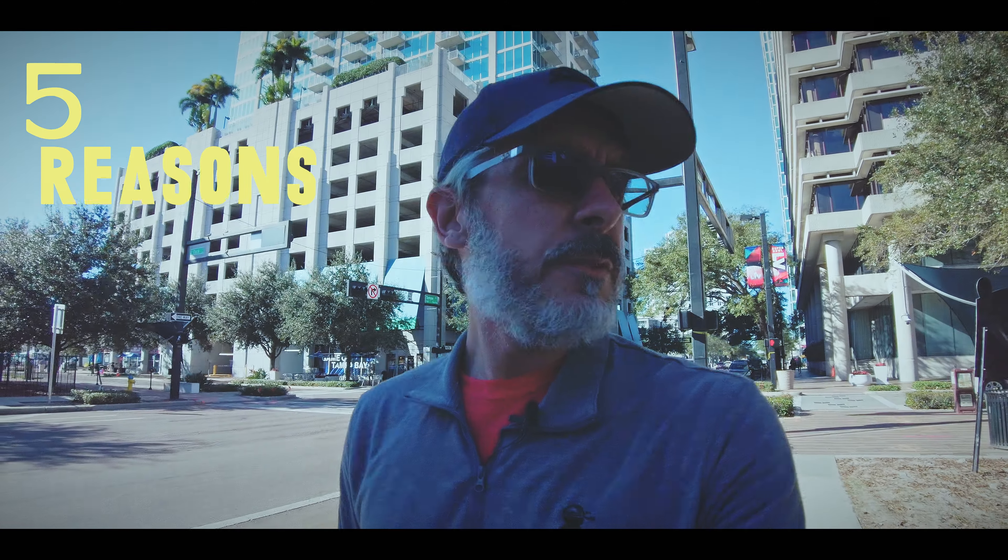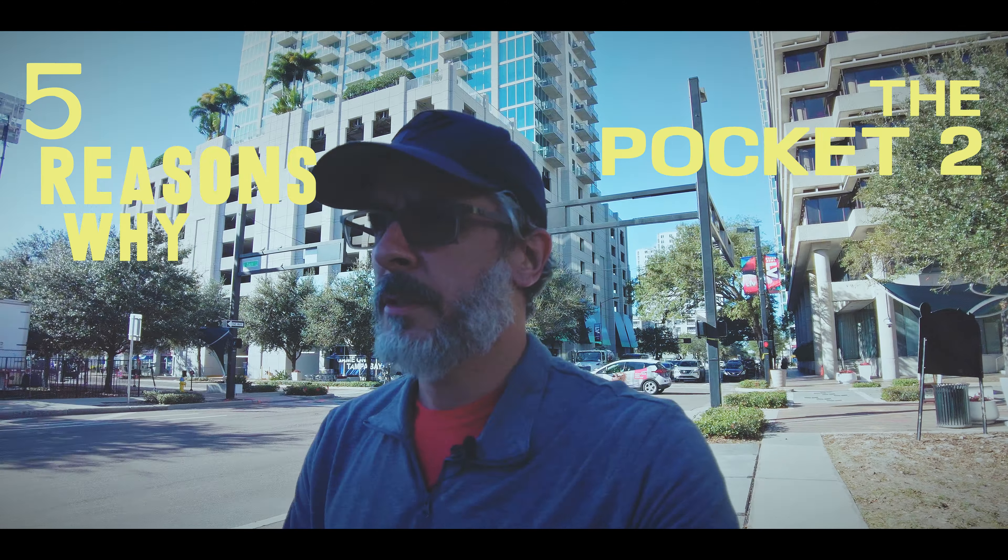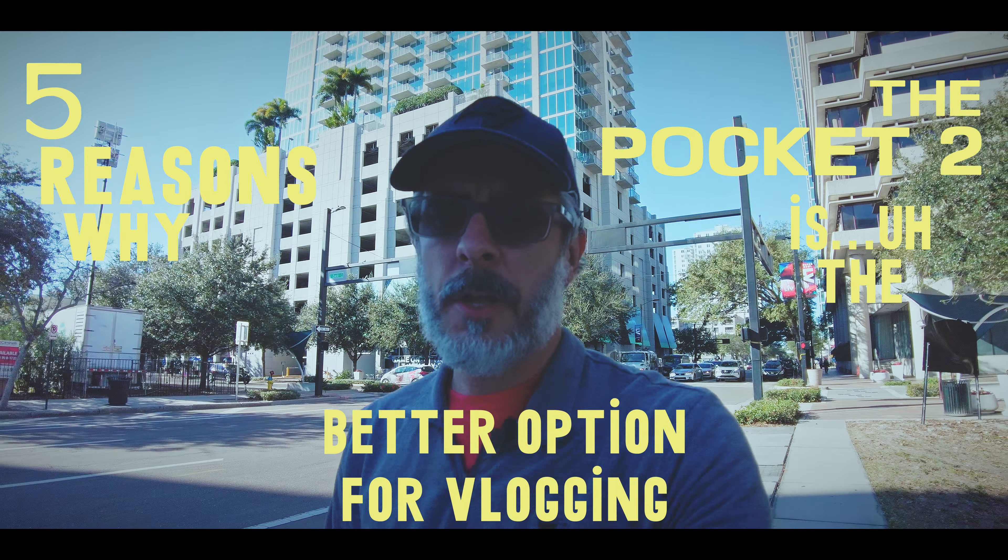I'm in downtown Tampa. I'm going to tell you five reasons why the Pocket 2 is the better option for vlogging when it comes to cameras like the Sony a7 III or some of the other mirrorless cameras out there. I'm going to take some strolls to two different corners just to delay how long it takes me to get to Eddie and Sam's — once again, the greatest pizza in Tampa.